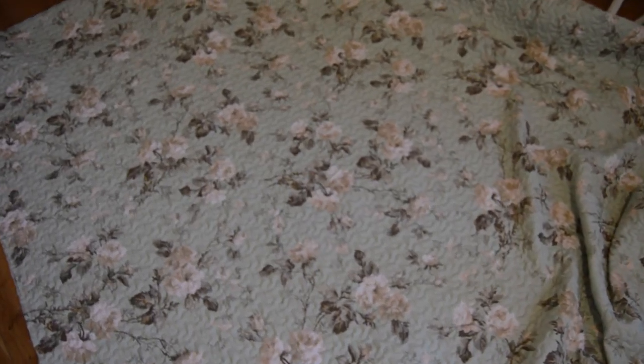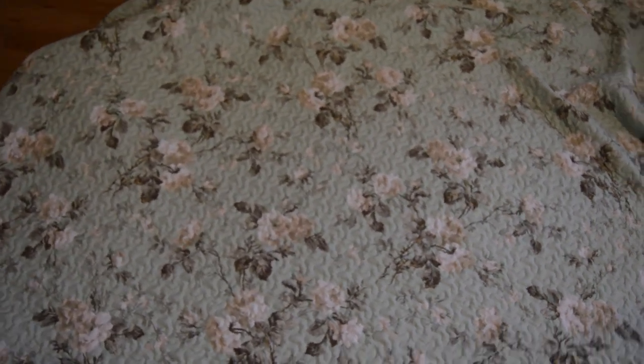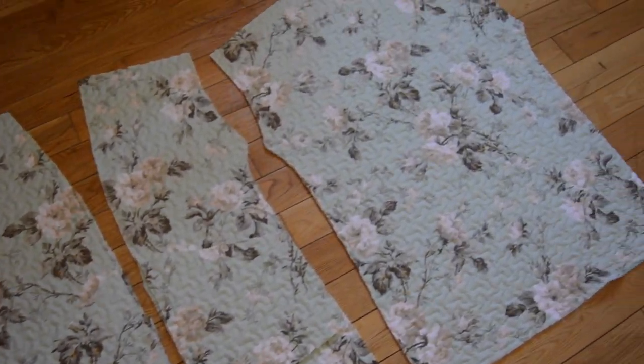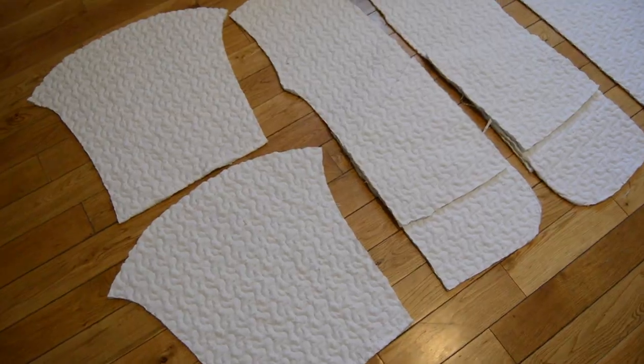The next step is cutting out the pattern. Here I'm showing both sides of my blanket so you can get an idea of what it's going to look like. I cut 4 pockets because this jacket will be reversible but the rest of the pattern pieces stay the same.